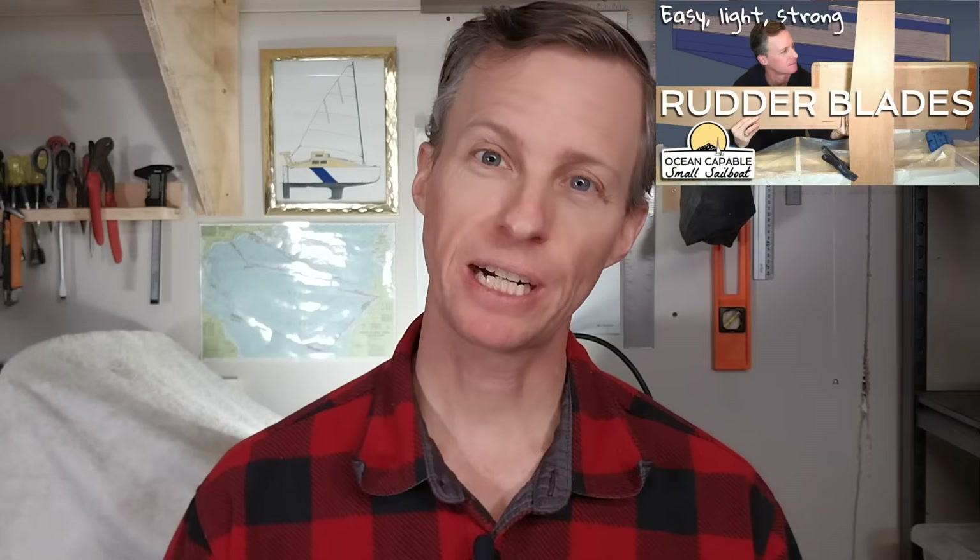Now if you missed the initial build of these rudder blades, please check out the last episode right over here. Just try to ignore the objects I have behind me here.